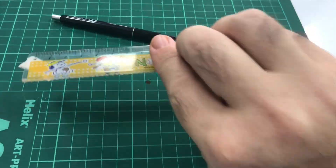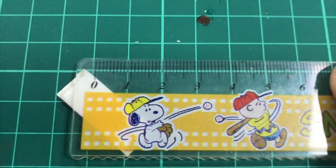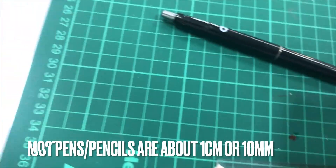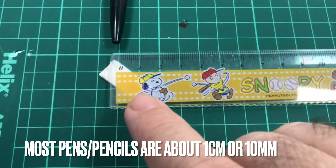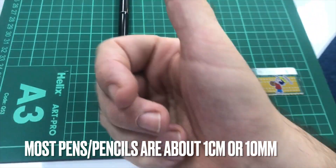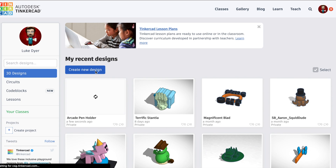That's right. First of all, we need to know how wide is a pen. We need to make some holes for the pens to sit inside a design. So if you look down here on the measuring ruler, most pens or pencils are about 1cm or 10mm.